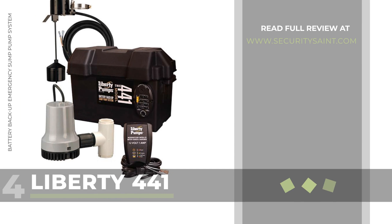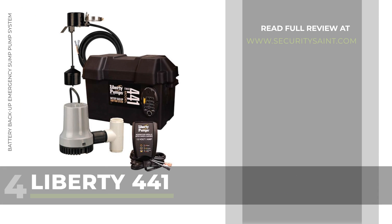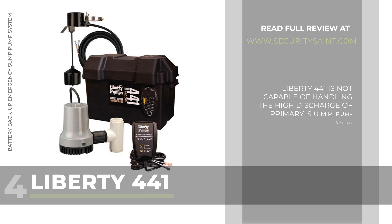Number 4: the Liberty 441 Battery Backup Emergency Sump Pump System. The Liberty 441 runs on a 12-volt battery and starts automatically in case of power failure. However, this is strictly a backup pump and is advised not to be used as your primary pump. The Liberty 441 is not capable of handling the high discharge of primary sump pump systems.